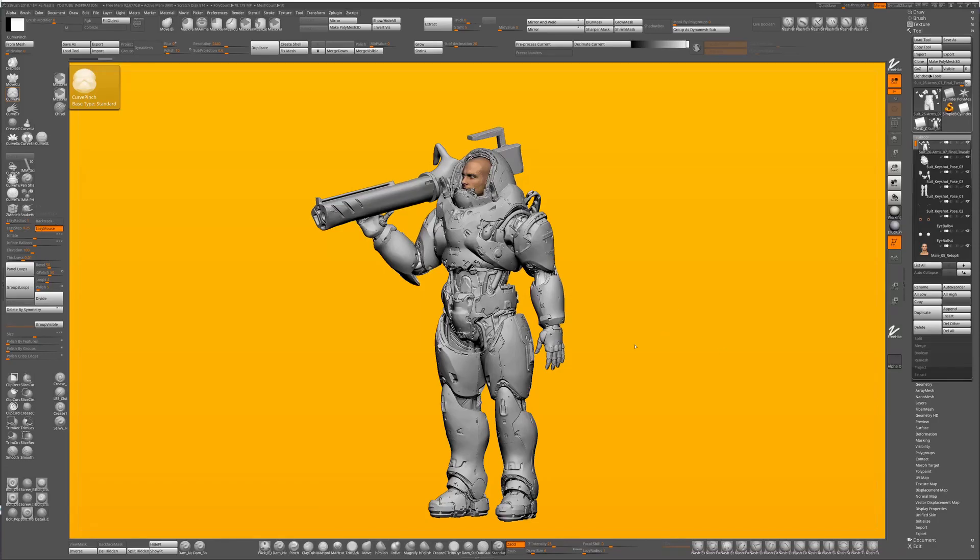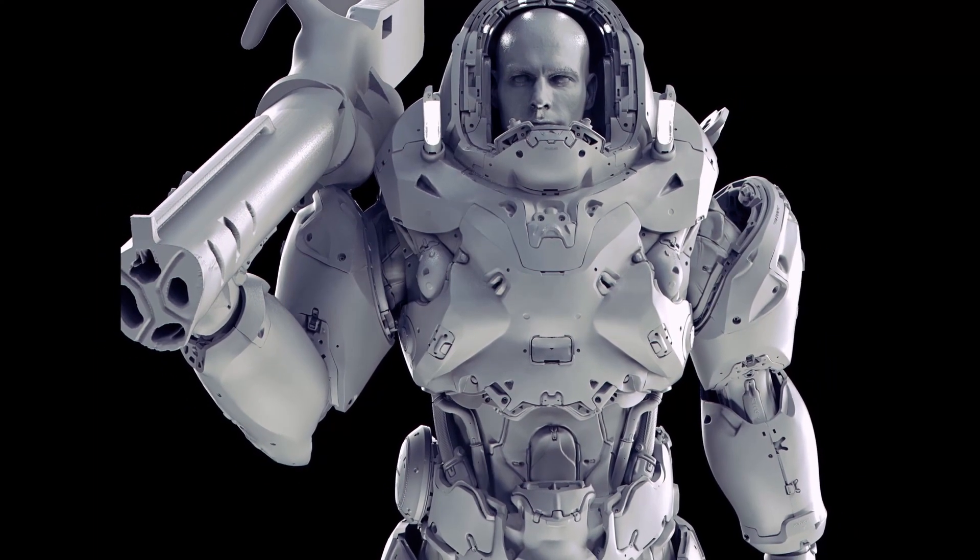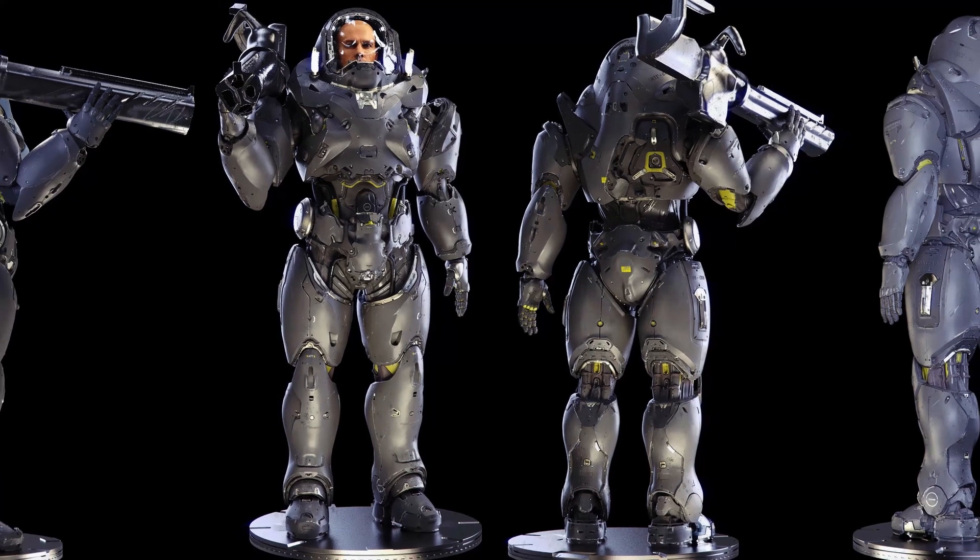Hey guys, welcome to my new tutorial. It's called the Gunner Mech. This Gunner Mech design is loosely based on the StarCraft Marine. I'm sure you've seen it everywhere. It's a fantastic design, so I decided to do a tutorial on it.